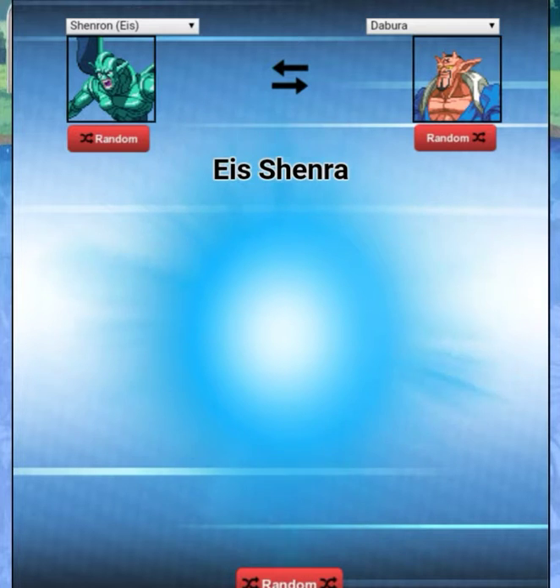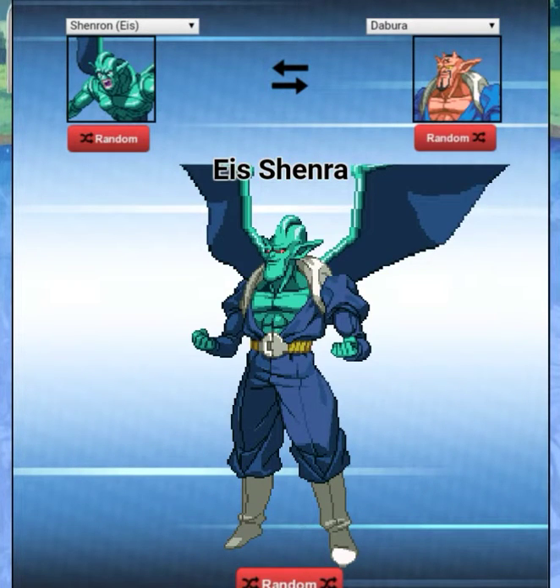Okay, so we got Shenra — 'Shenra.' I think that character's from Dragon Ball GT, I'm not sure. Now this looks cool, this looks promising actually. He's got like wings — if he had the horns and whatnot it would actually look pretty cool.